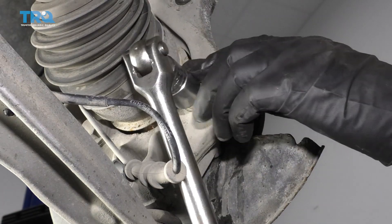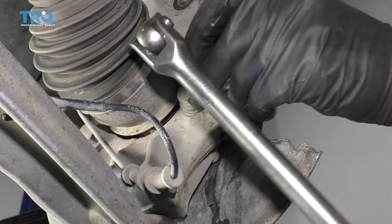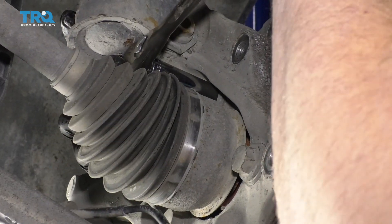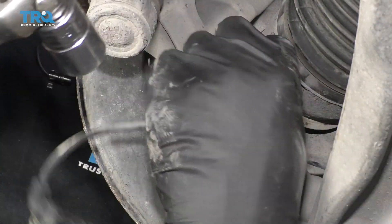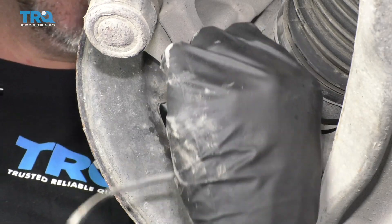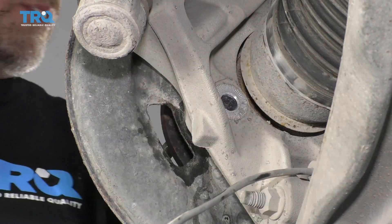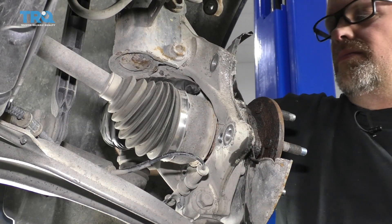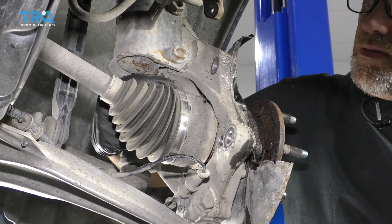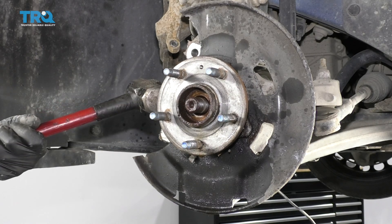Now use an 18-millimeter socket and loosen these up and take them out. Then take that out — you could attach a slide hammer and actually pull this off, or just use a regular hammer and give it a tap.